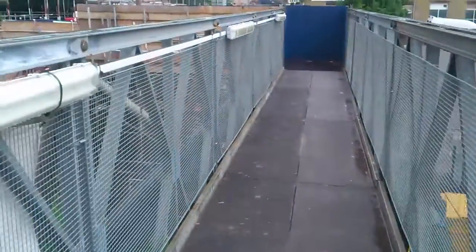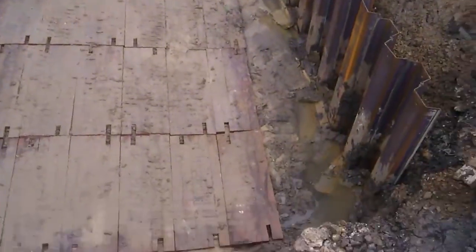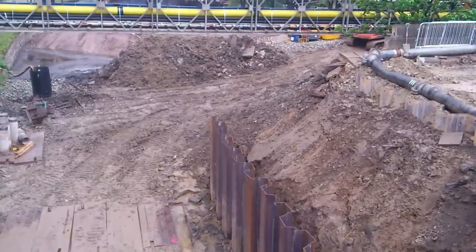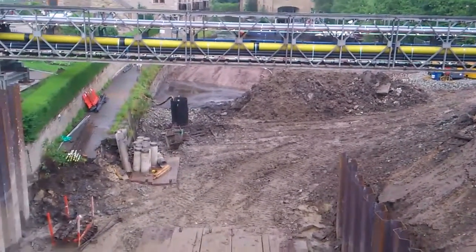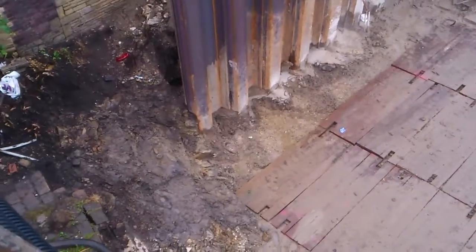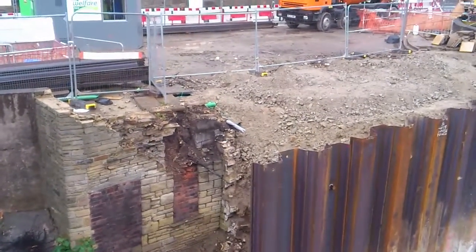So that's that side. On this side now, we've got it all shored up. All dammed off down there. It's all prepped up, ready for the foundation.